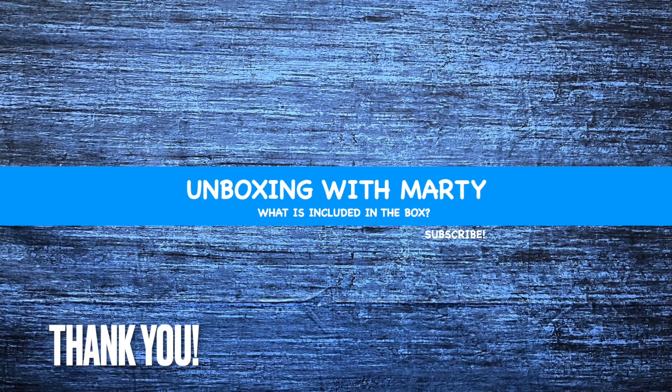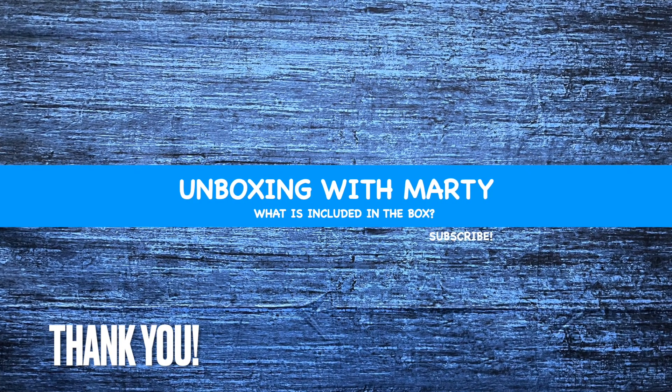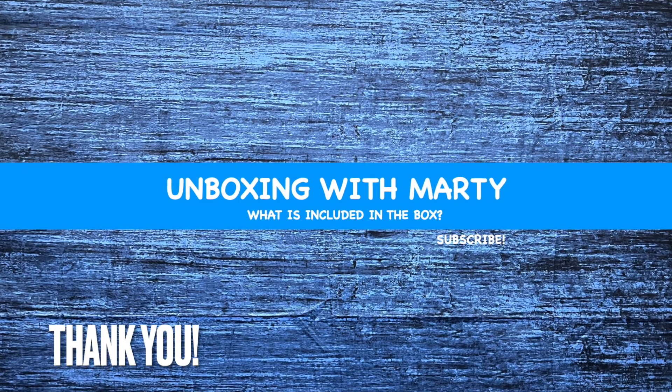And those are the steps on how to make yourself a recovery drive. I hope this video was a benefit to you. If it was, please remember to hit the like and subscribe buttons below.